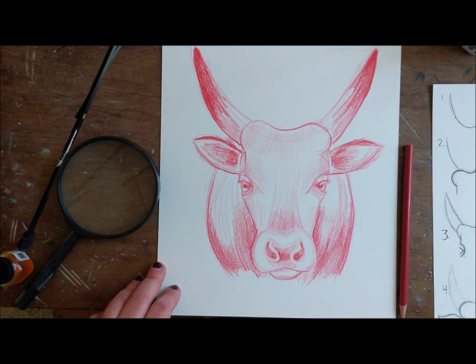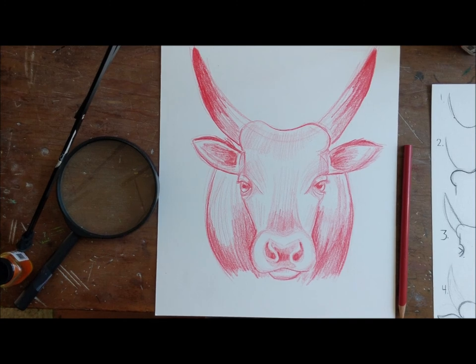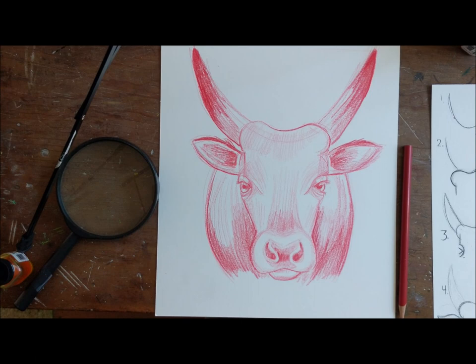That is it! I hope you like it — I actually really love it in red. I think it's really bold and really cool. I hope you enjoyed it and I hope you enjoyed yours too. I'll see you next time. And remember, just keep drawing.